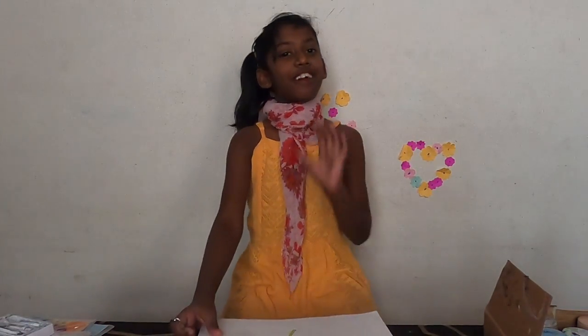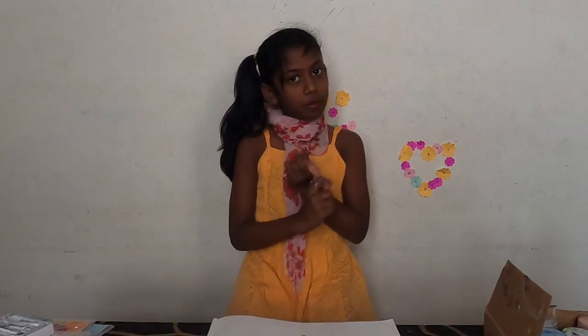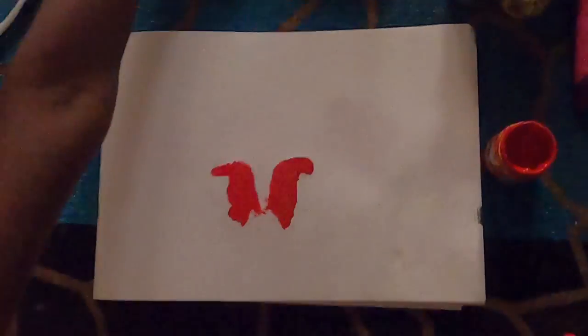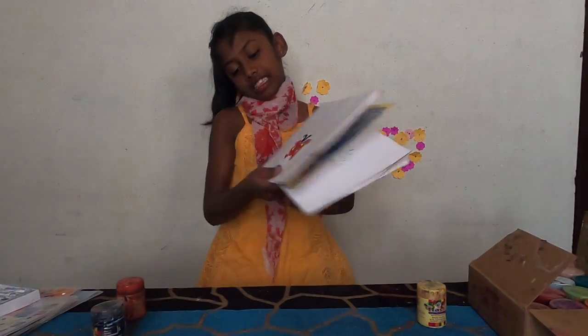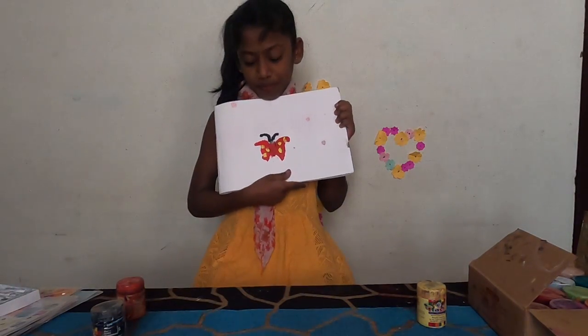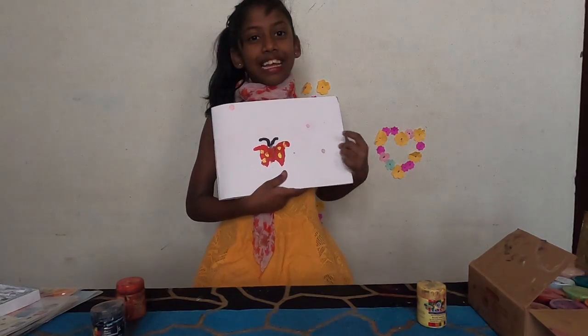Let's go to the final trick — trick number four. You don't need to worry if you don't have a cotton bud or a paintbrush. You can just use your hands and fingers to draw. Let's start now. This is my hand-painted butterfly. Do you like it?